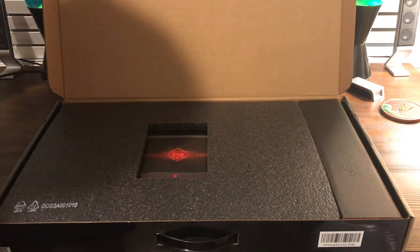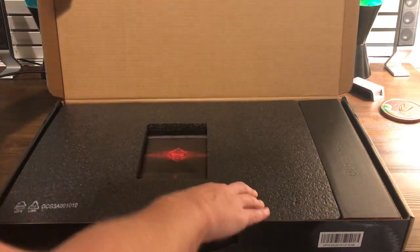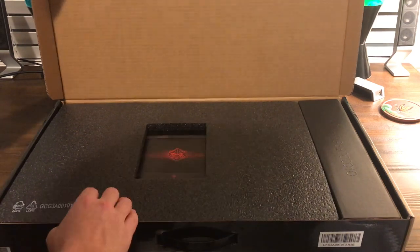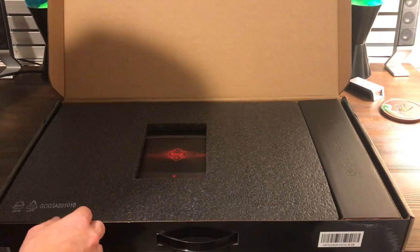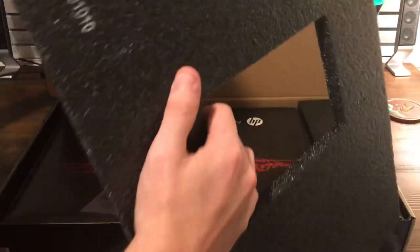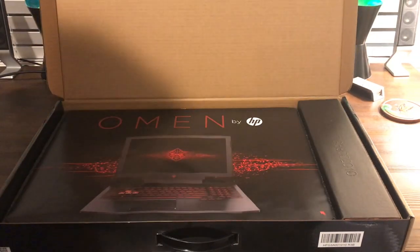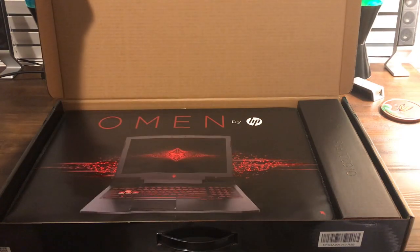Upon opening the box we're going to be greeted with some foam — some nice padding. It seems like it does a pretty good job of protecting the computer during shipping or bringing it home from wherever you purchased it. This is actually my first gaming laptop I've ever bought, so I'm pretty excited about what this is going to hold in store for me as a good portable build.